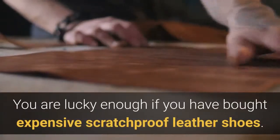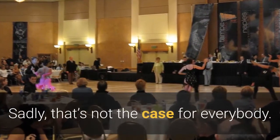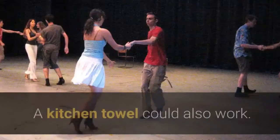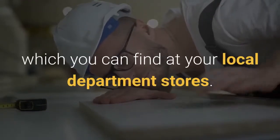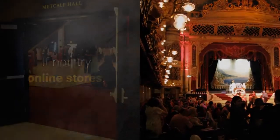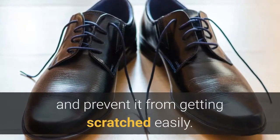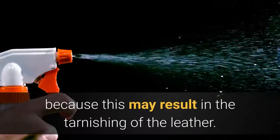You are lucky enough if you have bought expensive scratch-proof leather shoes. Sadly, that's not the case for everybody. To clean a pair of leather shoes, rub the sole and the harder leather with a damp paper towel — a kitchen towel could also work. You should then use a leather polish, which you can find at your local department stores, or try online stores. Make sure to buy the right shade of leather polish. Using this would make your shoes look shiny and prevent them from getting scratched easily. Lastly, do not use water to clean them, because this may result in the tarnishing of the leather.